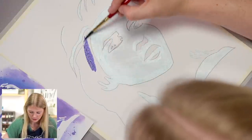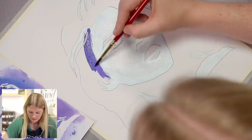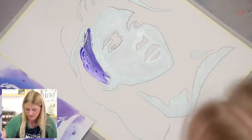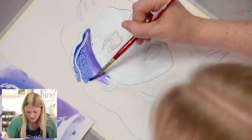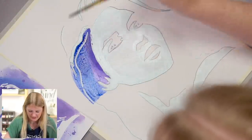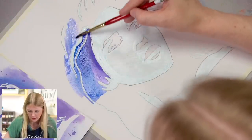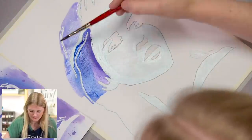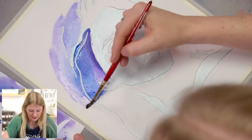I got some water on there so it'll spread nicely, and I'm just going to start painting. You want to go right over the masking fluid, especially in the hair waves — go right over that line. Look at that pretty blue! At this point, I'm just grabbing water and pulling color from what I already laid down to lighten it. I got a splatter there, but that's okay because we're going to add splatters later on anyway.